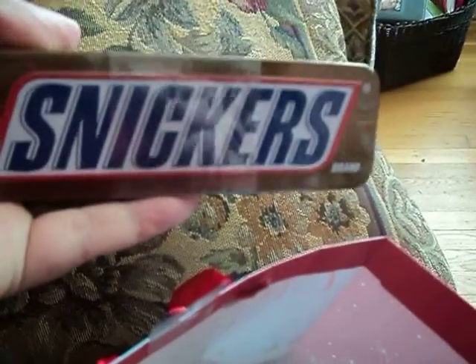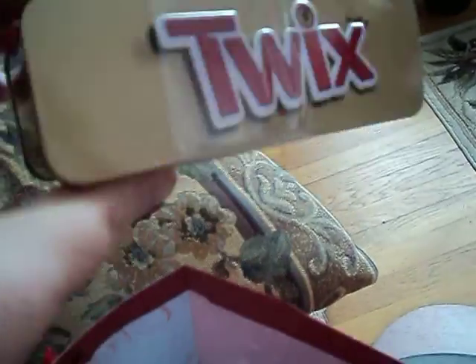Well thank you for the Snickers — I can only have so many in one day, I know. I've never seen a metal jar like that before. I can use the tins for something else after I've eaten the candy. All right, well thank you very much.